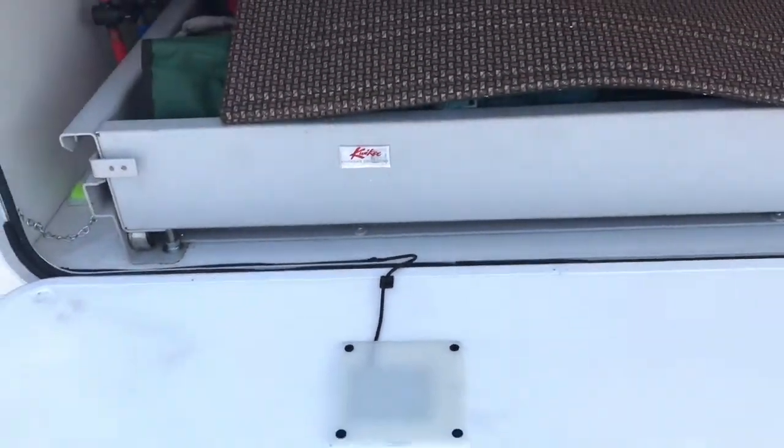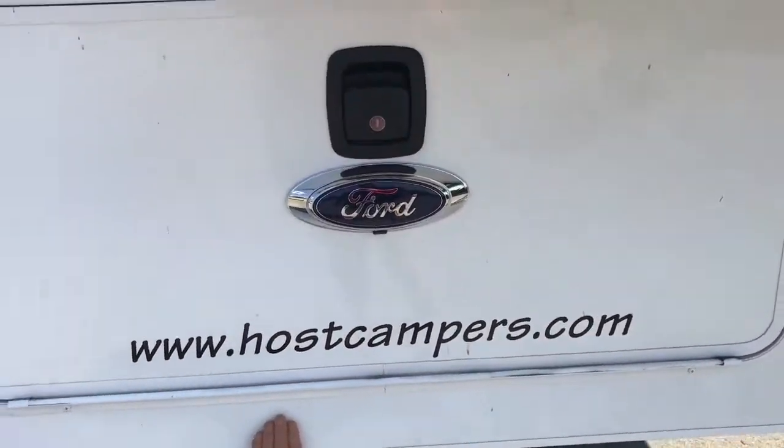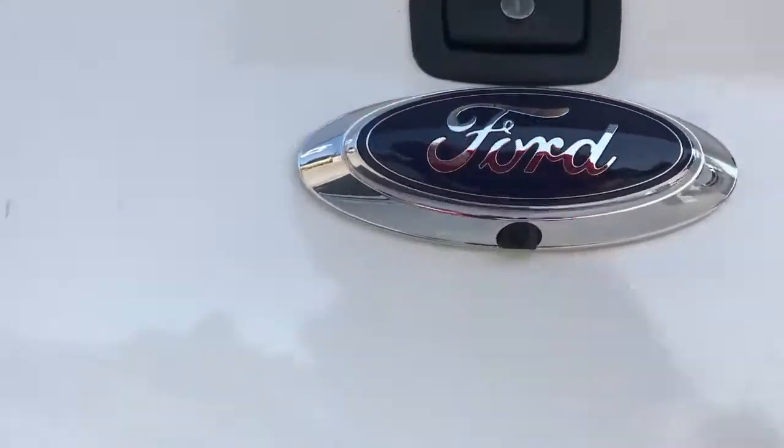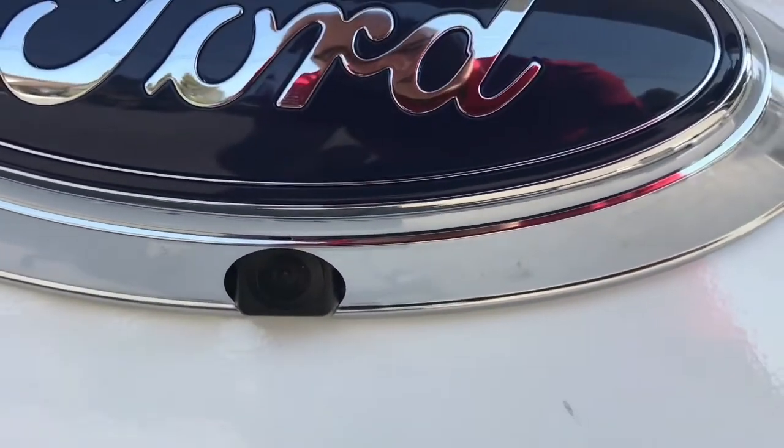I was really happy with the work they did and how well it works. I just have to disconnect it when I pull the truck camper off — that's all there is to it. Here's a close-up of the camera. Just like factory. I love it.